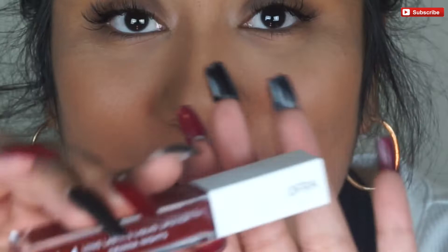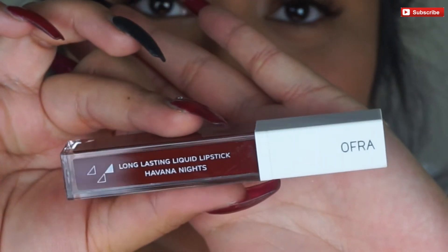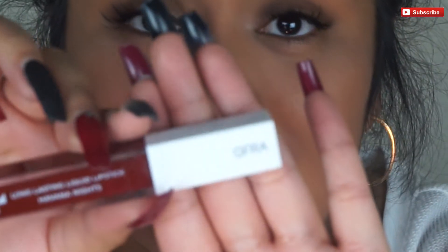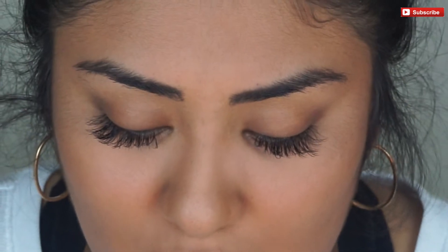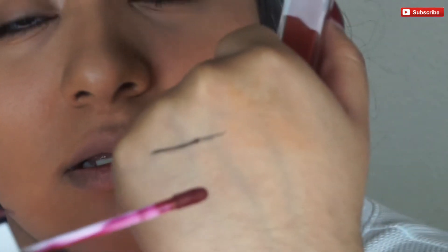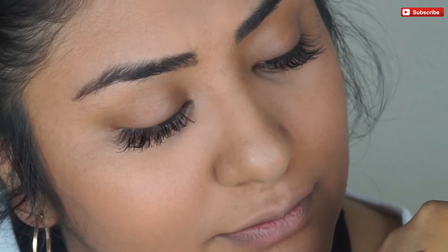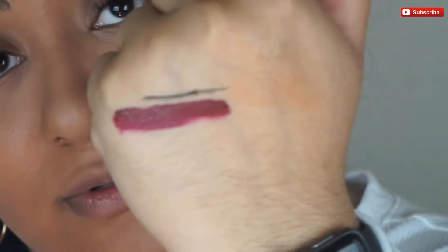Next we have this long-lasting liquid lipstick in the shade Havana Nights — and this is OFRA. This is packaging I have never seen before. Let's go ahead and give this a swatch — it's a very bold swatch. It smells really nice! I'm so excited to try this on.